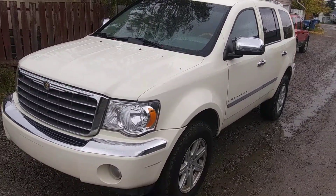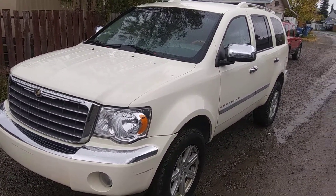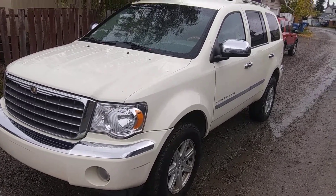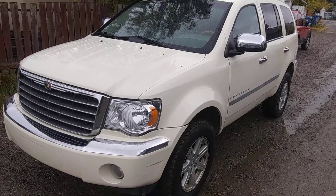Hi, my name is Eric Wilson. I'm an independent licensed mechanic with 35 years of service. What I'm going to show you in the next five minutes is the inside story on this 08 Dodge Aspen, so you can make an informed decision whether this is for you or not.